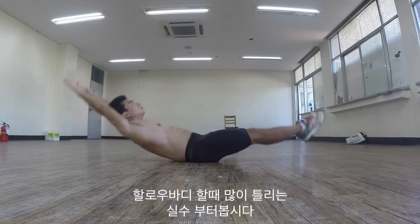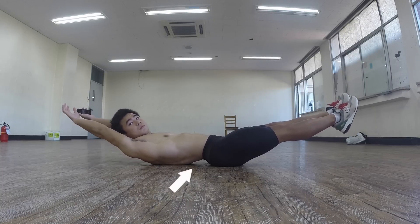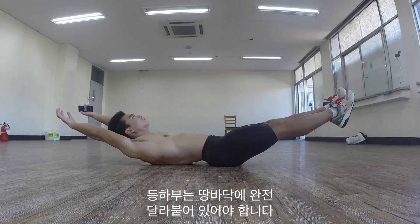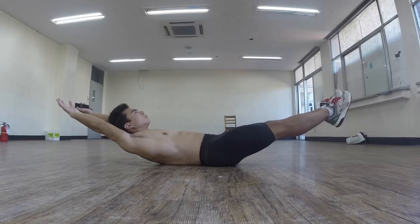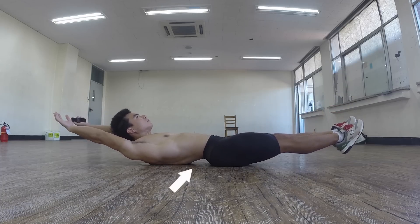Let's look at the first problem with the hollow body holds. Notice that my back is arched. Your entire back should be flat on the ground. Once again, notice the arched back here.